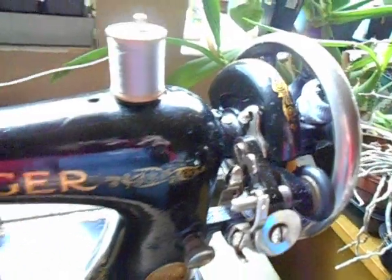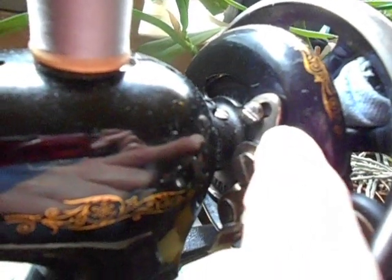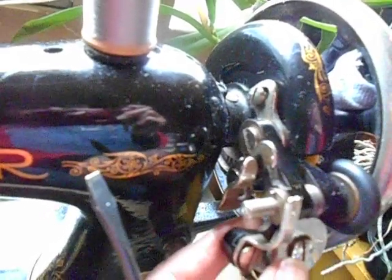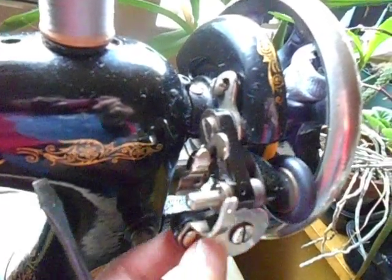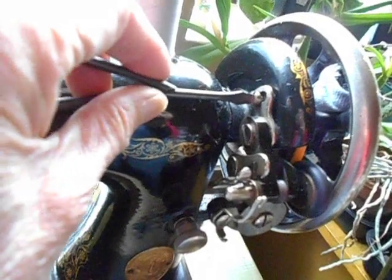You loosen that screw and you push the adjustment. The adjustment is you push this part of the bobbin winder as far down as possible so that the screw is at that end of this bracket. You can see there's a space right here, and I'll just show you how it moves up and down. It's closer to that with a solid hand wheel on it. But when you have the spoked hand wheel on, you push this part as far down as you can get it. And then you just tighten the screw back up.